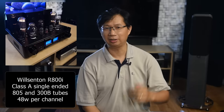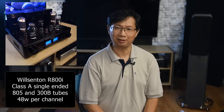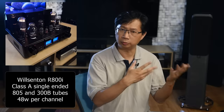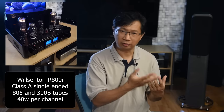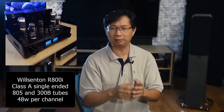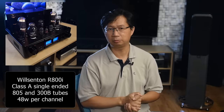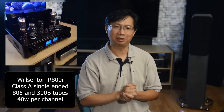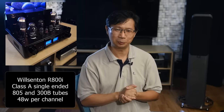Let's finish by going back to the Wilsonton R800i. Why am I excited about it? First, it is a Class A single-ended design, and I like mid-range from this kind of amp because I listen mostly to vocals. Second, it uses 805 tubes, which I've never heard before — I'm curious whether their character is closer to the 845 tubes, which are great for vocals, or more dynamic like the KT150. Finally, the R800i outputs 48 watts, so it can drive almost all my speakers. Will it have single-ended Class A mids and good dynamics? We'll find out in my upcoming review.